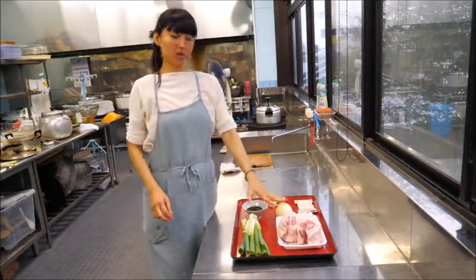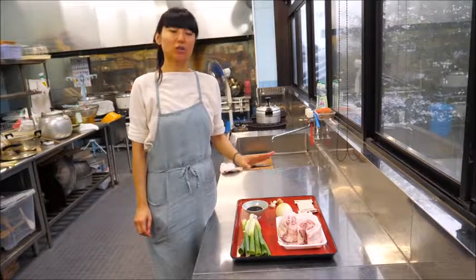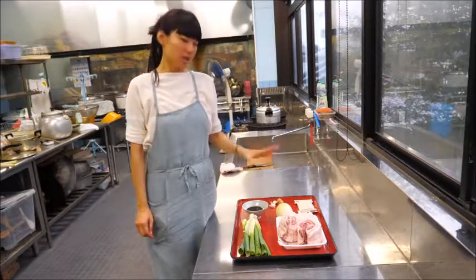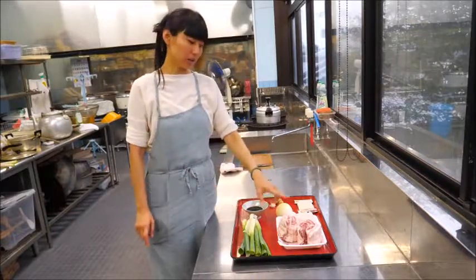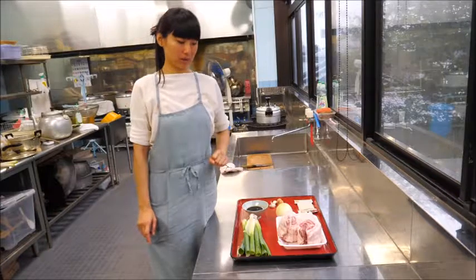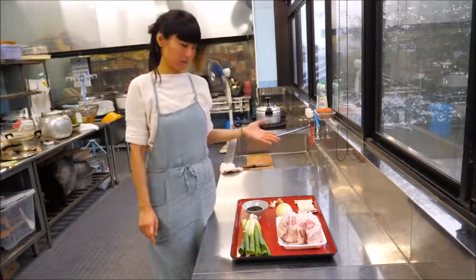Chashu pork is a great topping for ramen. When you're making the pork bone broth, all these ingredients are already in there, so you can cook the block of pork right in the bone broth. That's easy.